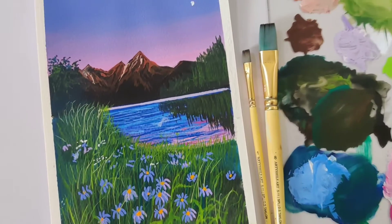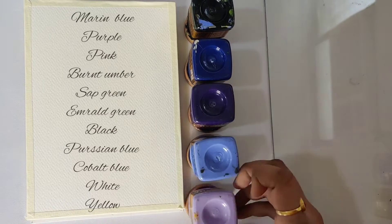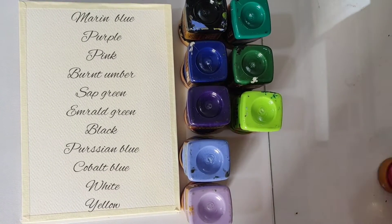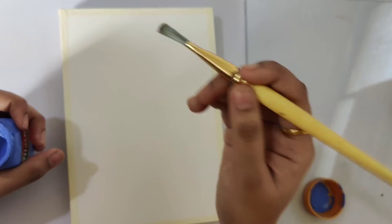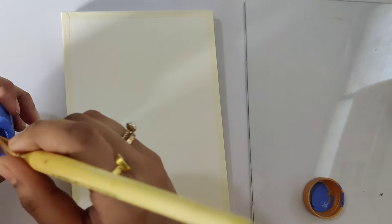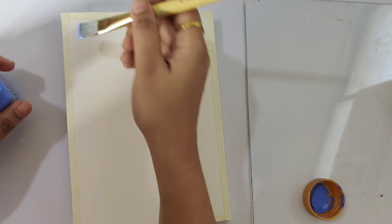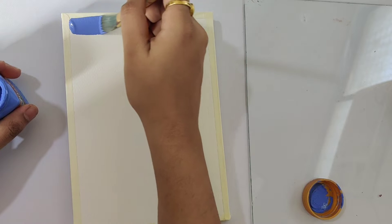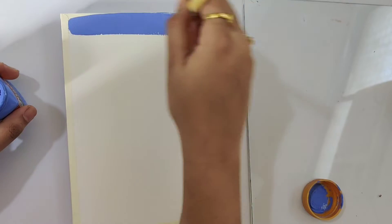Hello, this is Barsha and we will be painting this beautiful landscape with acrylics. So let's get started. We'll start by painting the sky first. For that, I am using an Artichael size 8 flat brush. When working on a landscape, always start by doing the background first, so here we'll start painting the sky first.